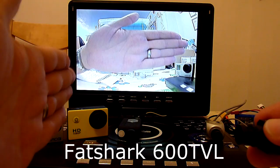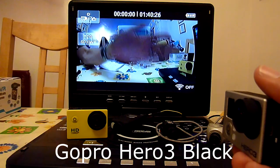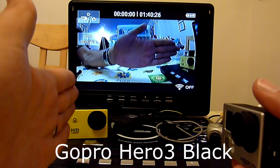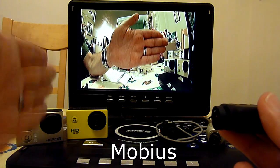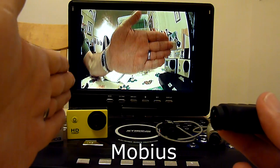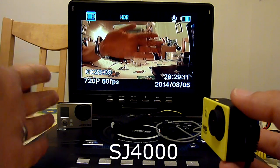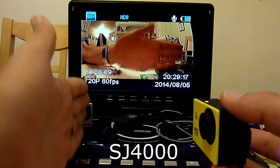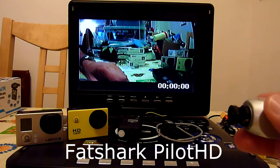The Fatshark 600 TVL non-recording camera is pretty much instant. This is a GoPro Hero 3. This is the Möbius. This is the SJ4000. This is the Fatshark Pilot HD recording camera.